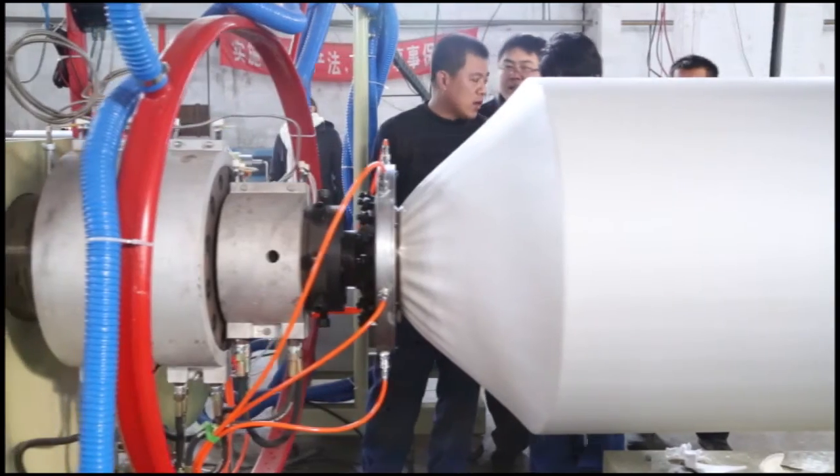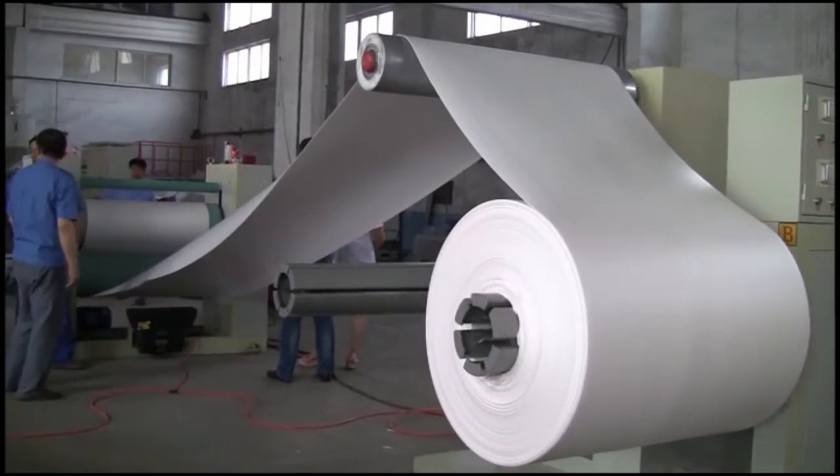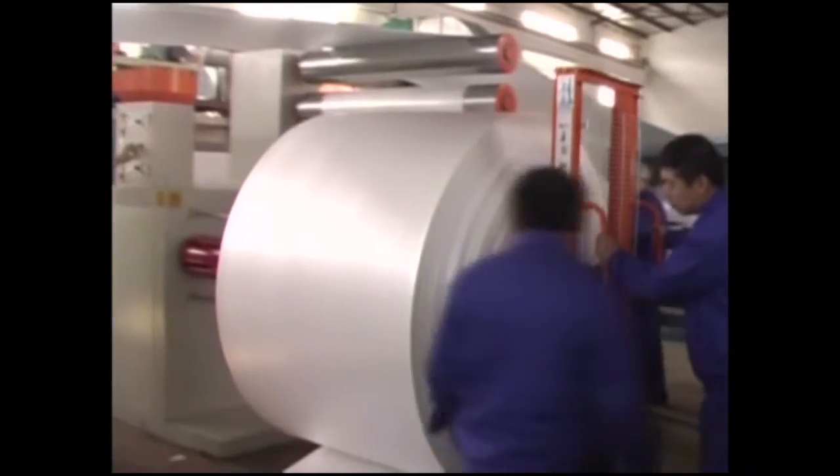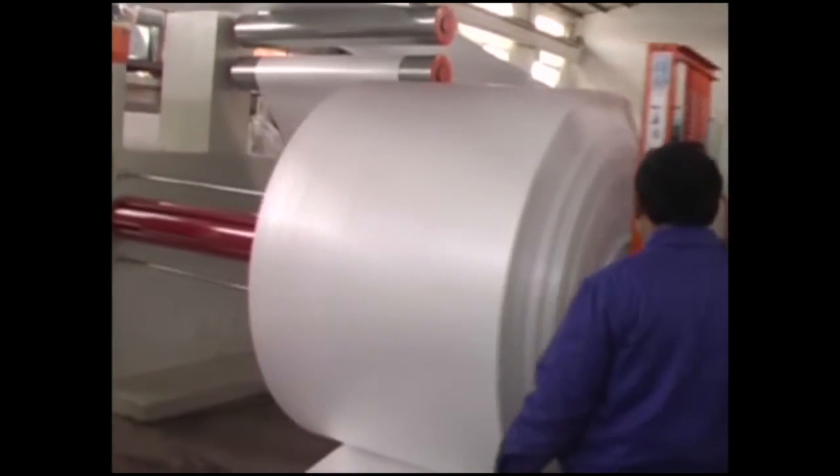The material is pulled by the pulling machine and rolled by the winder. When it reaches a certain length, the roll is changed and the product is packed and sent to the warehouse.